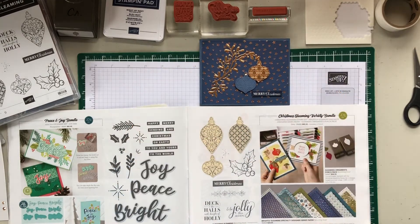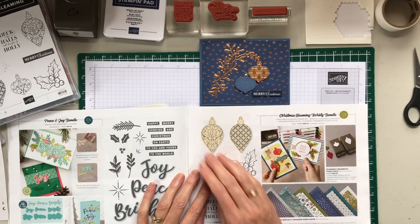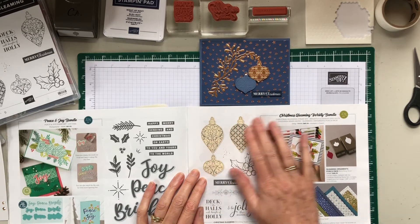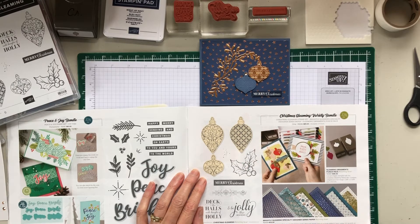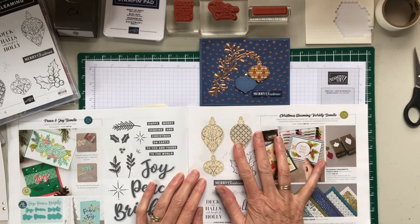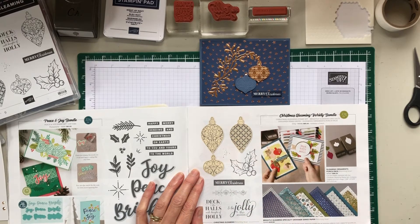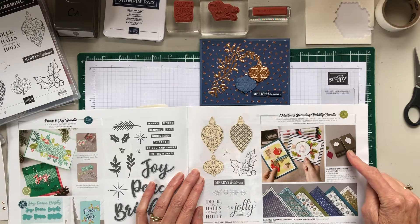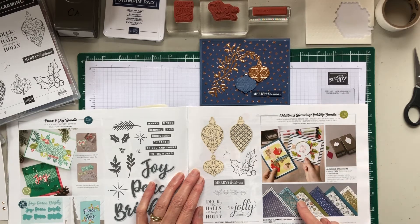The bundle I'm using for this class is from the Christmas Beaming Variety Bundle. This was in last year's holiday catalog and it's a carryover — a returning favorite. Last year it included the stamp set and the ornament punch pack as a bundle, and now they've added the paper as well for $85.50, which gets you 10% off.